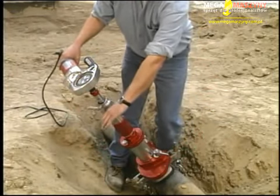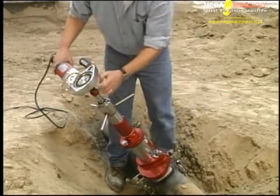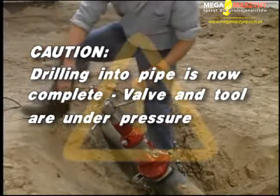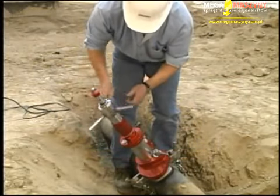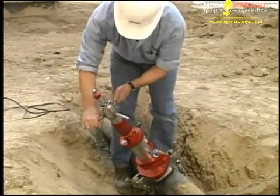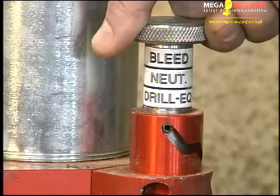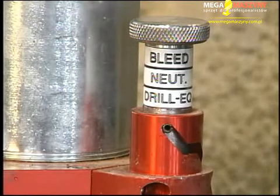Continue to drill until no resistance is felt in advancing the sleeve. Stop turning the drive shaft. Caution: drilling into the pipe is now complete — the valve and tool are now under pressure. Continue rotating the feed barrel until resistance is felt; the tapping portion of the drill is now in contact with the pipe. At this point, move the equalizing valve knob briefly to the bleed position to remove the chips. After flushing the chamber, back the knob up to the drill equalized position.